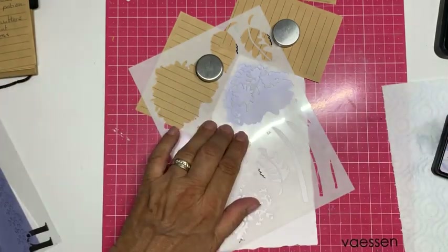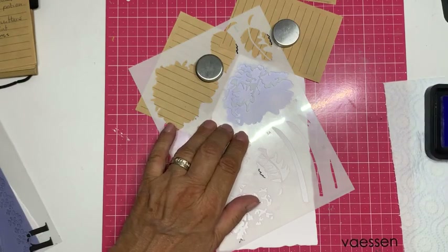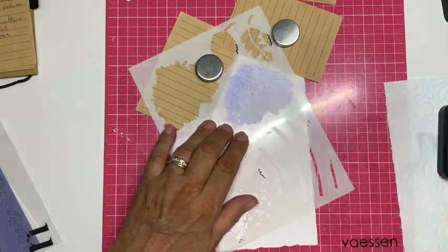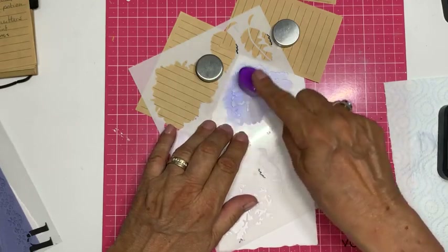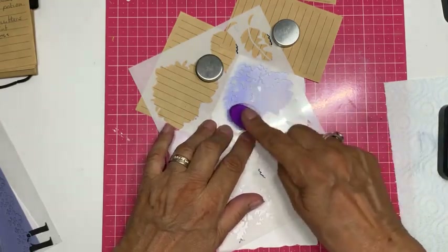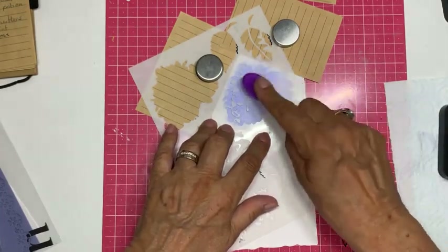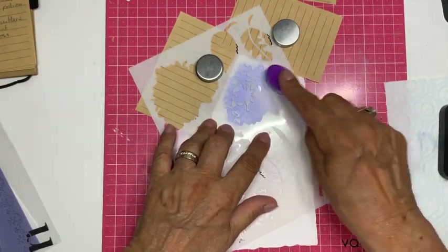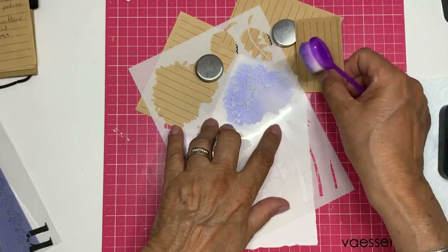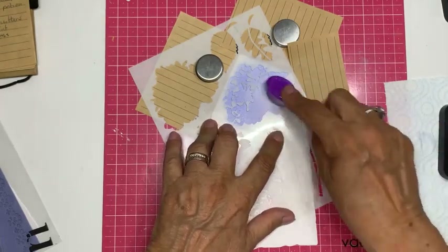Dan ga ik opnieuw met Shade Lilac — met dezelfde kleur — de tweede laag aanbrengen. Dat wil ik meegeven: als je niet vier opeenvolgende kleuren hebt, kan je gewoon kiezen om de tweede laag dezelfde kleur als de onderlaag te doen. Dan krijg je een verdubbeling, wordt de kleur vanzelf dieper, en gaat het ook goed.